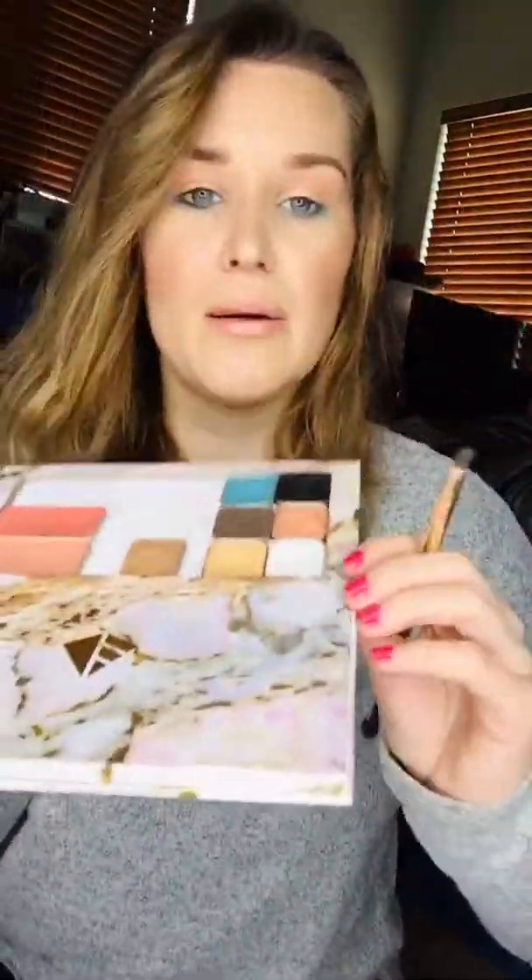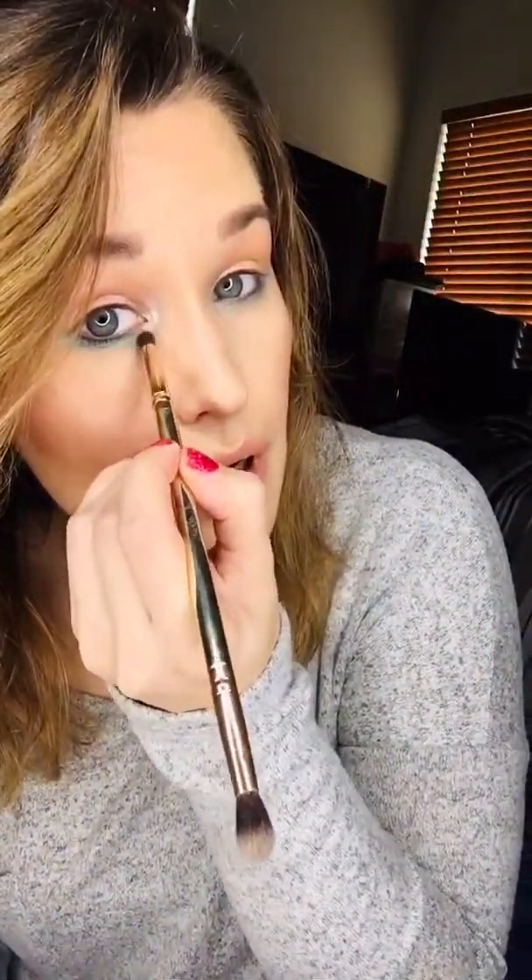Now I'm gonna use the same brush and get this color called Unicorn, and put it right here in the inner corner of my eye just to add a little pop of color. I'm also gonna use Unicorn right here underneath my brows. You want to do that last because if you do it first it's just gonna get blended in with everything else and you'll have to reapply it anyway, so might as well save it for last.